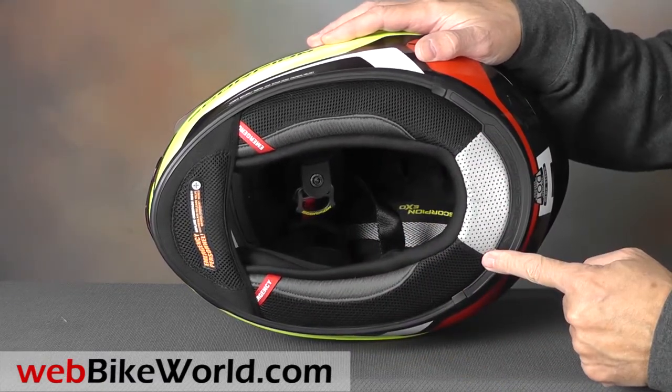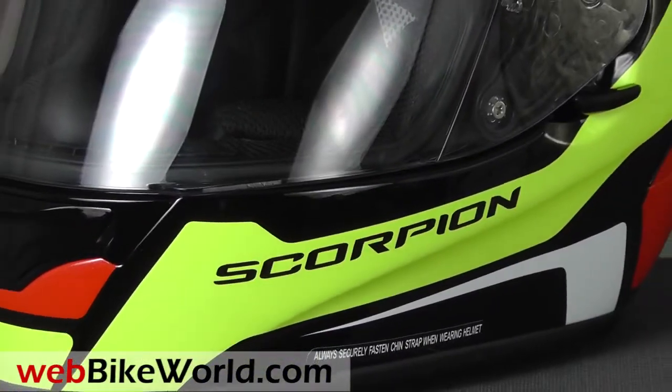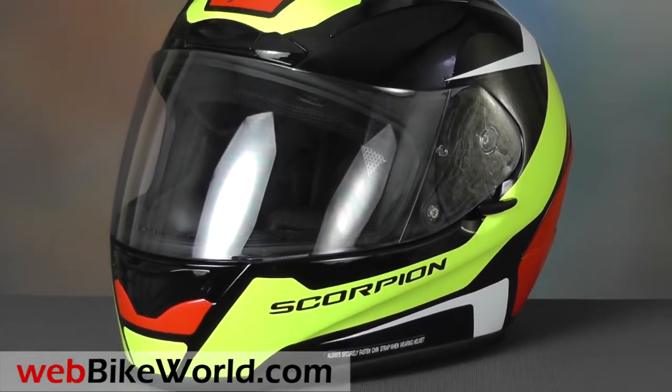So that's a real quick look at the Scorpion EXO R2000 motorcycle helmet. For lots more detail, all the photos, and the full review, please visit webbikeworld.com. Thanks for watching!